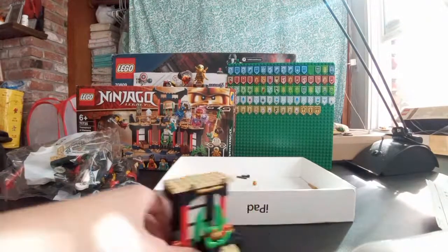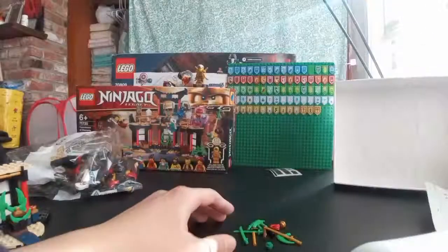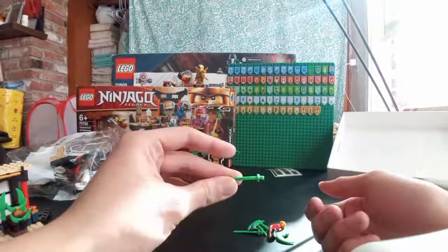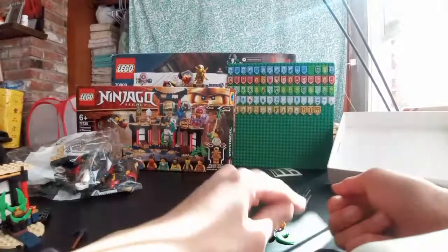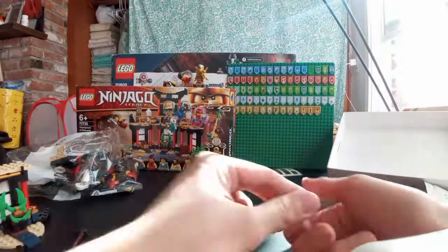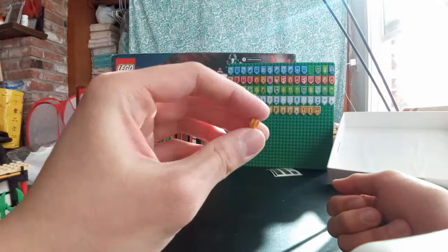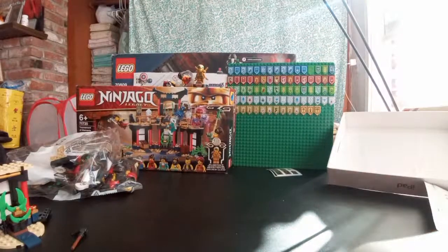Time for bag two. You get some like extra pieces, so that's pretty cool. You get an extra katana, an extra one of these, an extra green stud, another extra jade blade piece. You got some jade blade knives, jade blade scythes. You get an extra Kai ninja mask, so that's really cool to include. And another golden stud. I'm just gonna find a box to put those in.